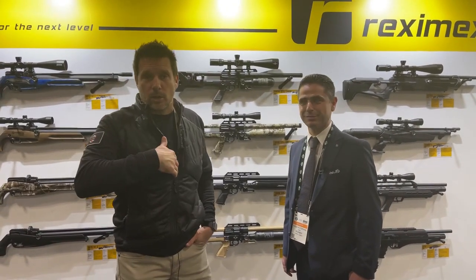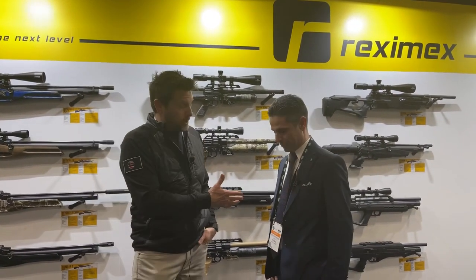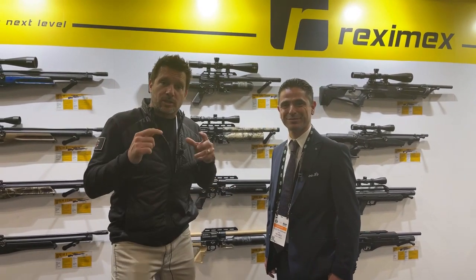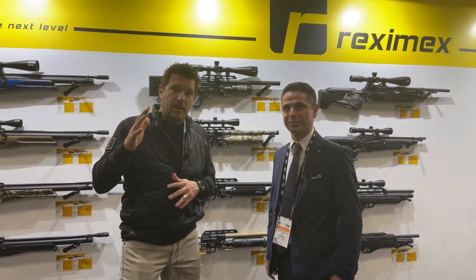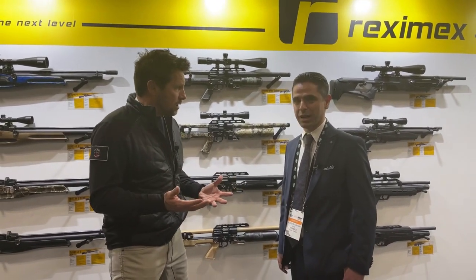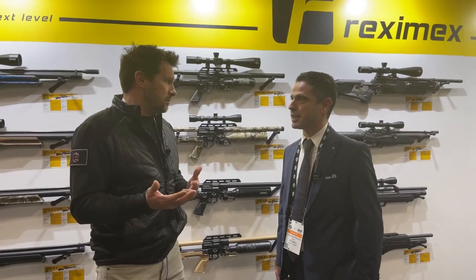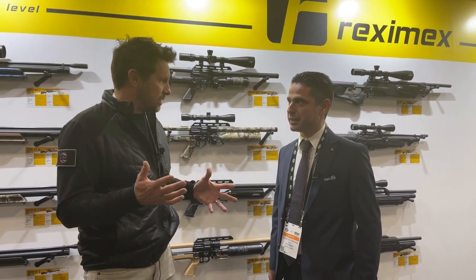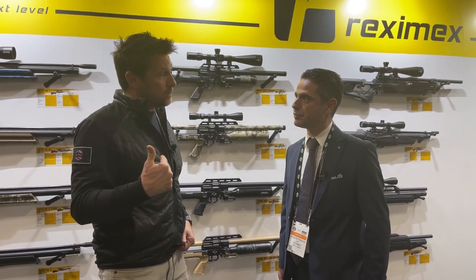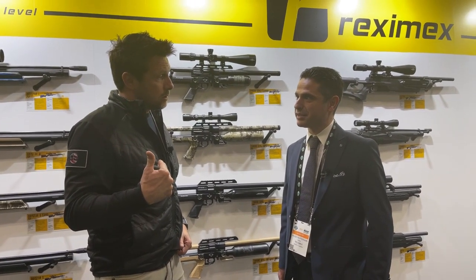We're still cruising SHOT Show here, and this is the beautiful thing about SHOT Show — you come across companies you've never heard of. I'm here now with Hussain Gona, and he is with the company Rexamax. Rexamax is a Turkish company, fairly new — just a couple years old. They started making PCPs in 2019 and have recently entered the USA market.